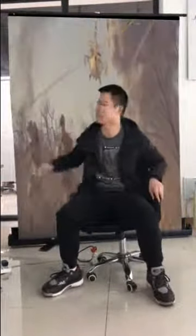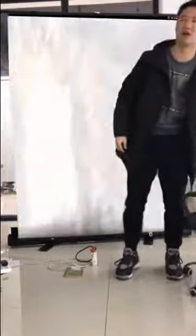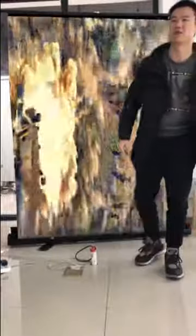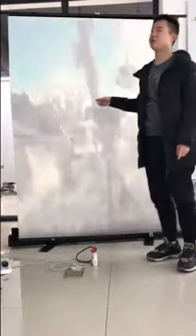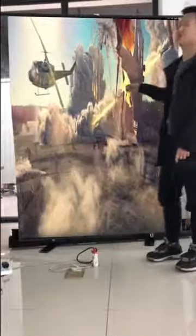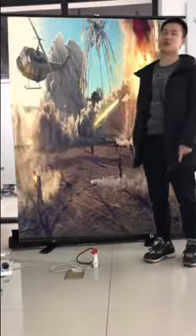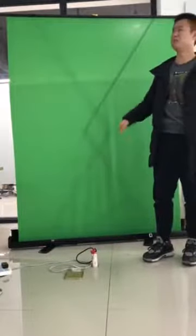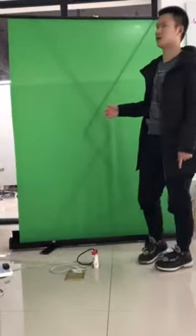Alright, how do you guys like the screen? You can write me any comment below, and I'll also put my personal phone number and other contact information below, so you can contact me anytime if you like this screen. Basically, that's all about the green screen — thanks for watching.